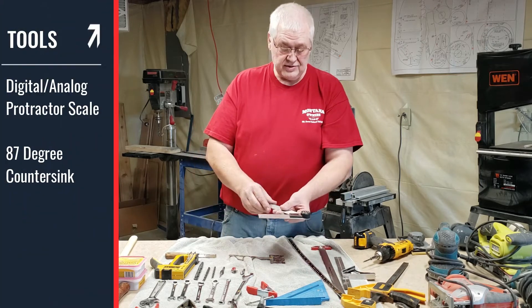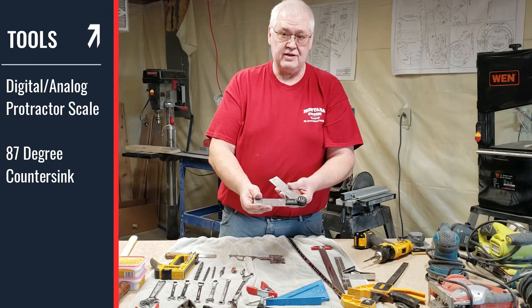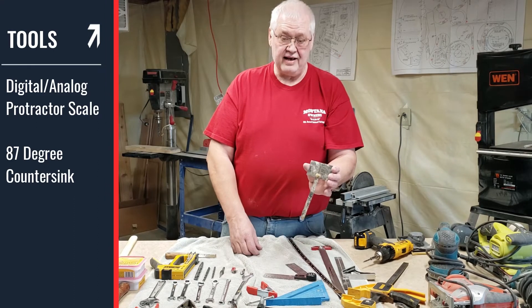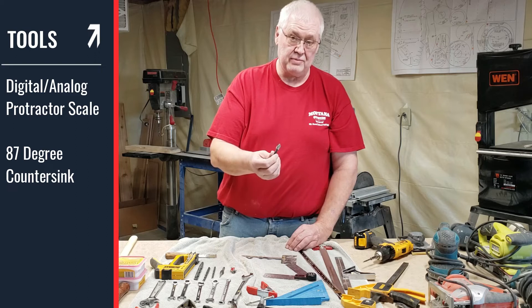Another thing I use is a digital protractor scale. I really like this to get your angles correct when sanding your fuselage sides to the proper angle. There are two different ones that I have. You're also going to need a countersink — an 87 degree countersink. You can get that at Home Depot or Menards.